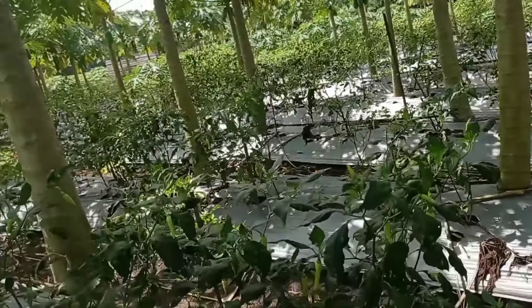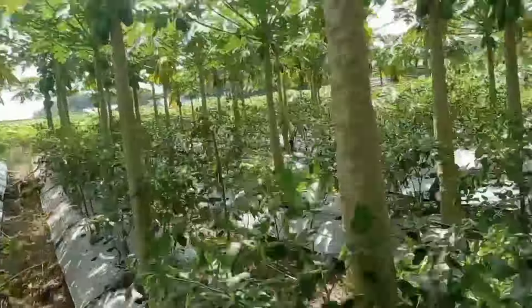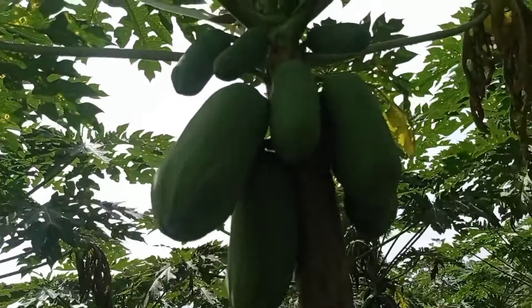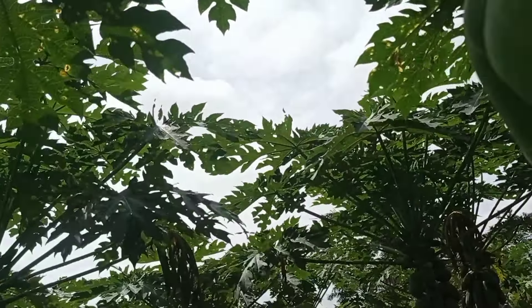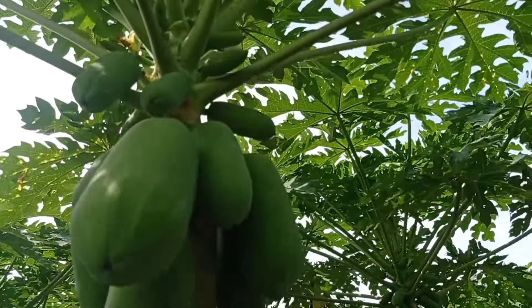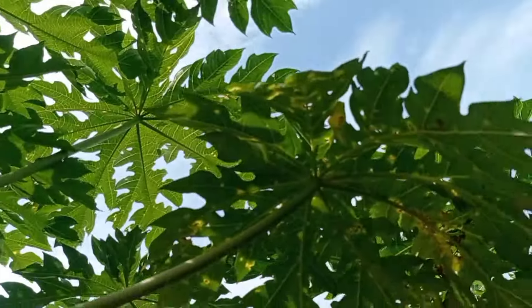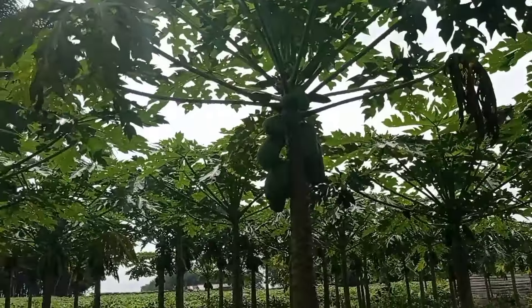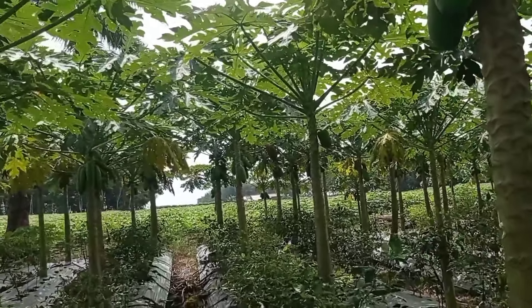Maaf ya, ini lagi musim batuk, lagi sakit juga. Makanya sudah lama tidak bikin konten. Ini daun kuning-kuning ini bukan penyakit. Ini daun tua. Jadi jangan panik kalau ada daun kuning-kuning, itu wajar. Dalam satu musim itu biasanya serentak kuning menua semua daun bawah itu.